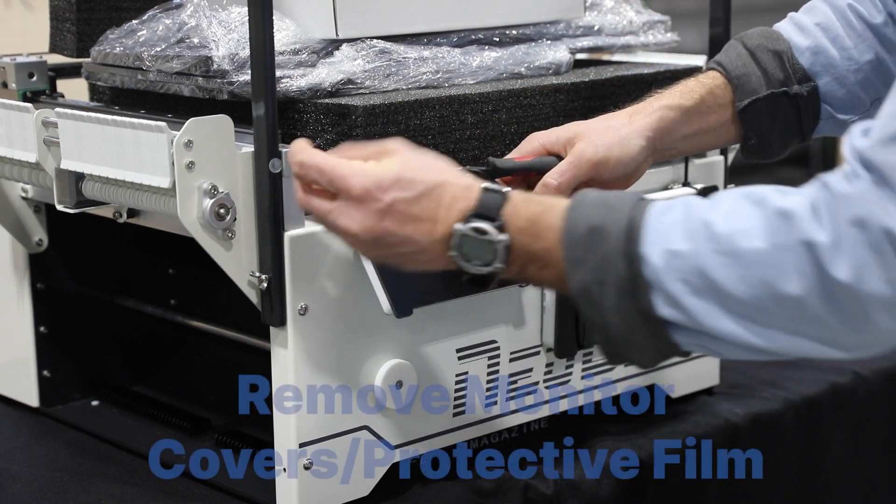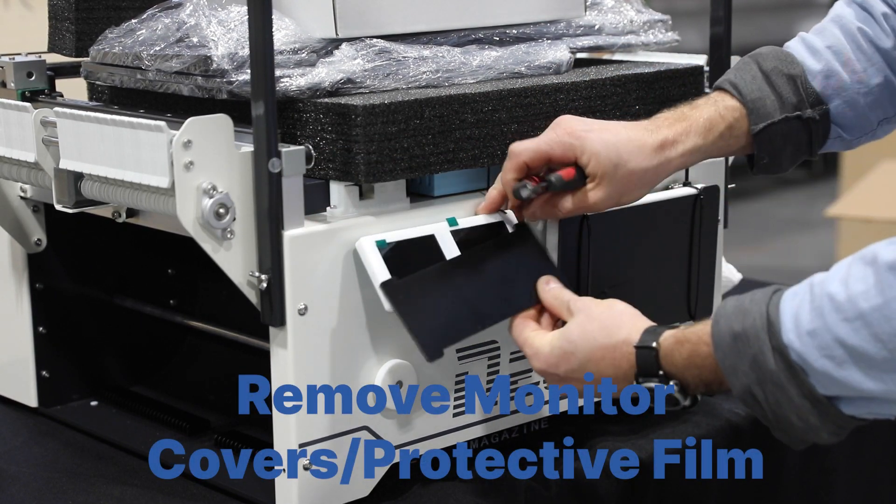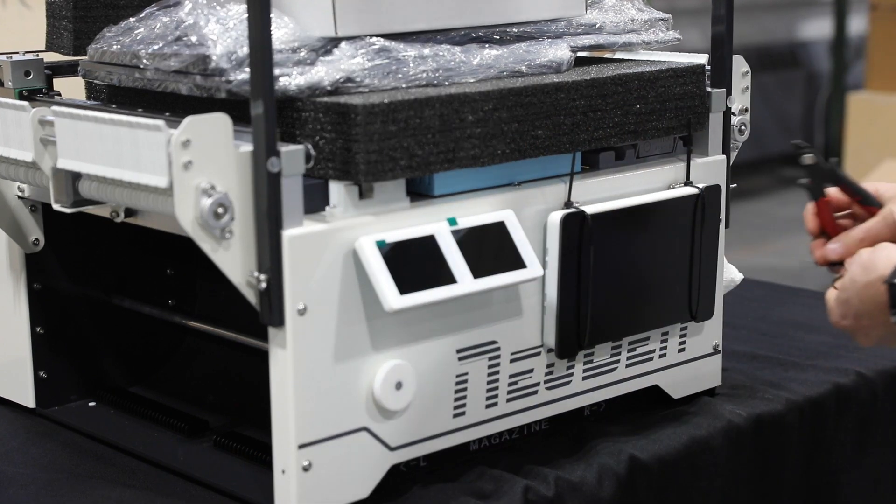Cut the zip ties on the monitor covers before discarding them, and peel back the protective film from the monitors once they're exposed.